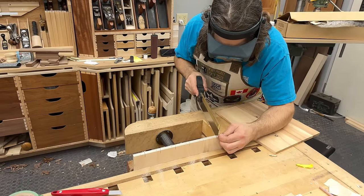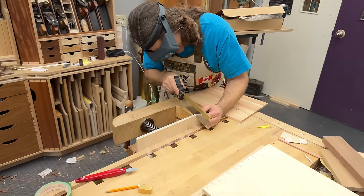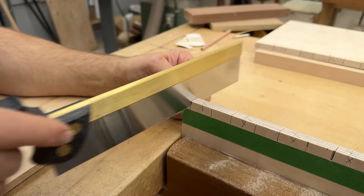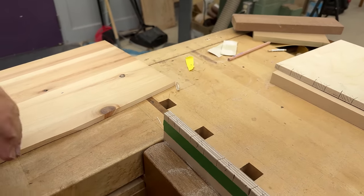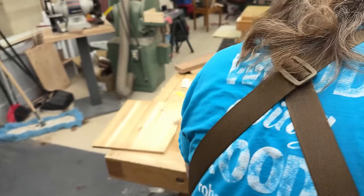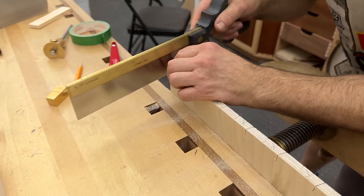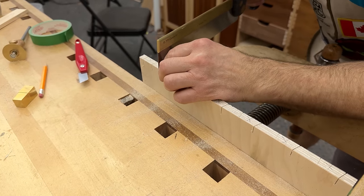Here's another tip: I'm using a crosscut saw, whereas a dovetail saw is a rip tooth. I find that the crosscut saw — and half of what you're doing is crosscutting, if you think of where the grain runs — it's not tearing out nearly as bad on the back side, which tends to happen with the rip saw on this application.